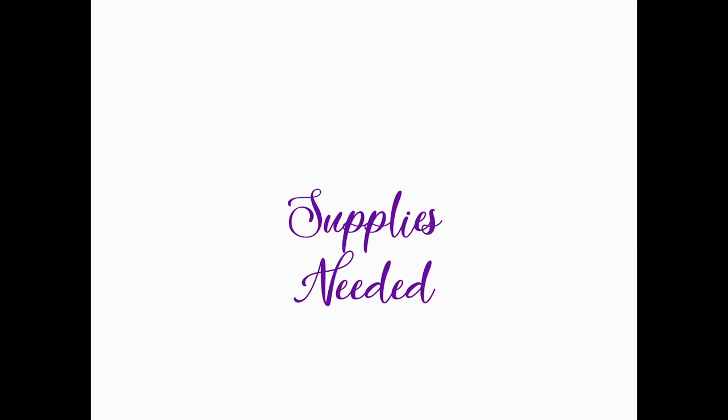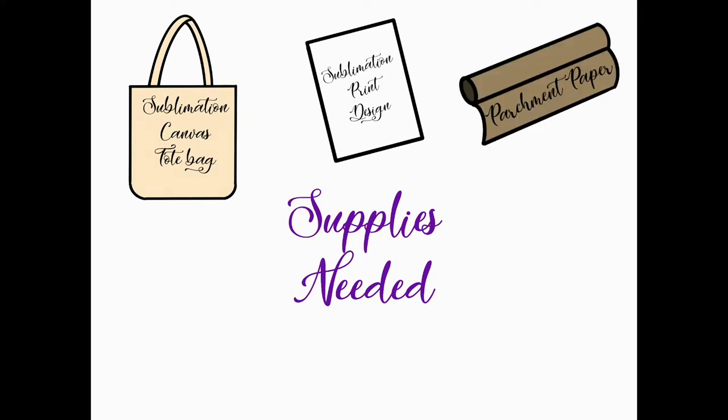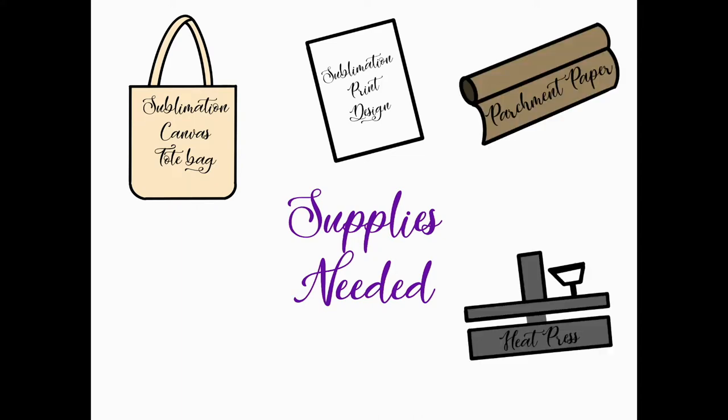Now it's time for the true tutorial. For this project, you will need a sublimation canvas bag, a sublimation print of the design, parchment paper, and access to a heat press.